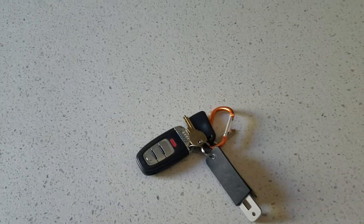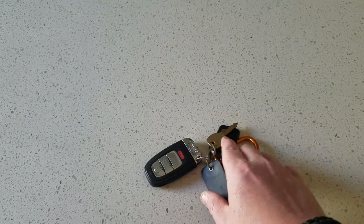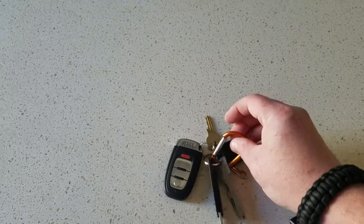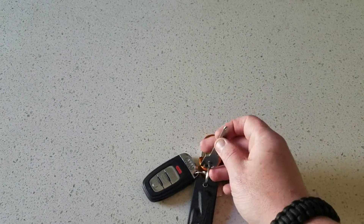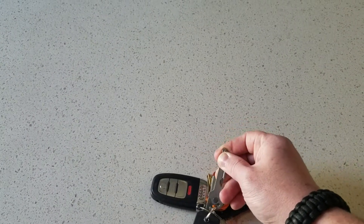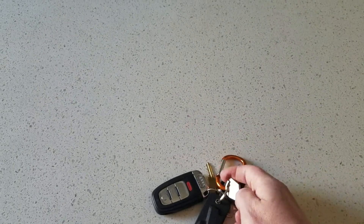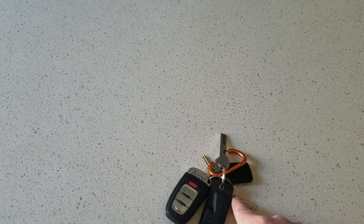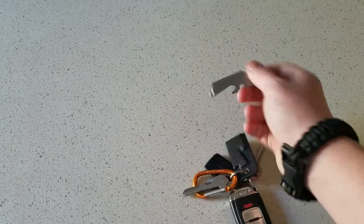Next up is my keys. So I got a car fob, mailbox key, gym fob, and a little carabiner that I attached to my jeans. This right here looks like a key but it's actually a multi-tool. One-handed opening it is kind of a pain in the ass, but it has a screwdriver on it, a little blade, and a flathead. So kind of cool to have. And then there's a house key.